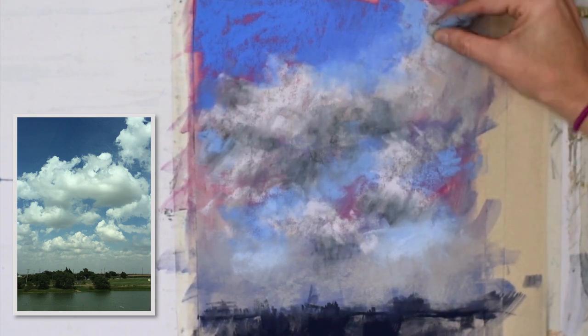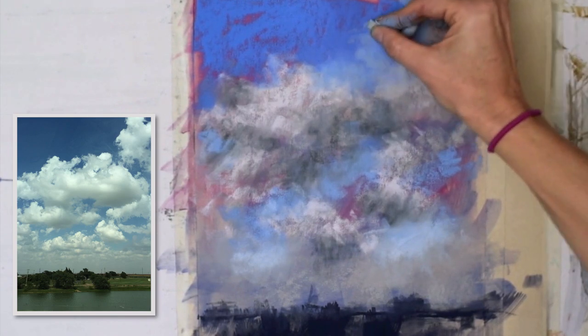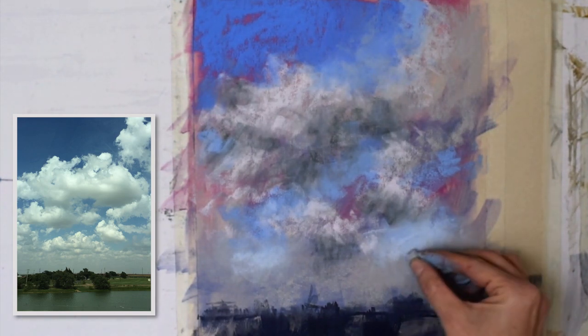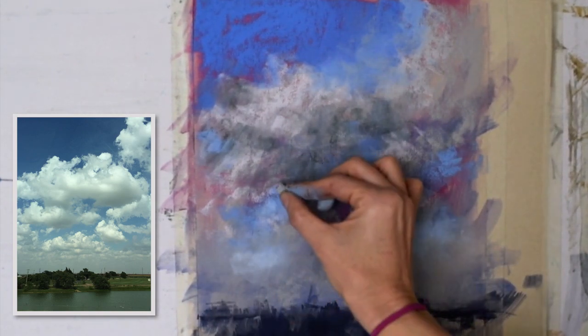Still kind of working in different areas. That blue you see — this is actually a gray that's a really close value, so you can't really tell much of a difference between the two. I'm just wanting to fill in the shapes, define them a little bit more. Much like water, skies are ugly until they're pretty.